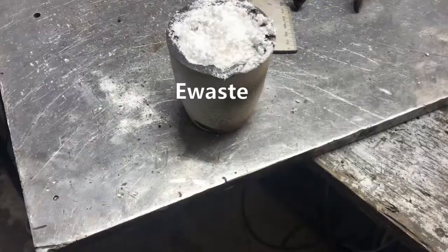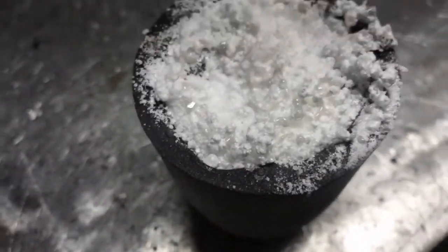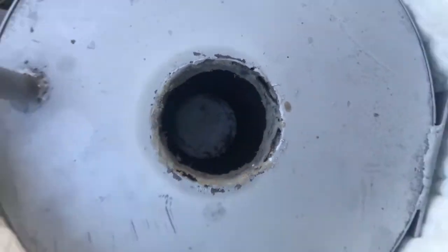304 grams, got a bit of a wind cap melted on there. It's five o'clock on the dot, everything's in place.